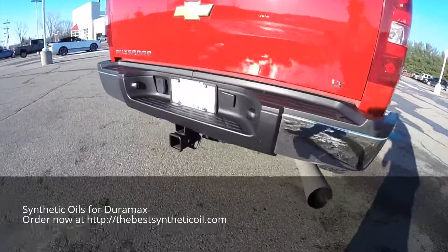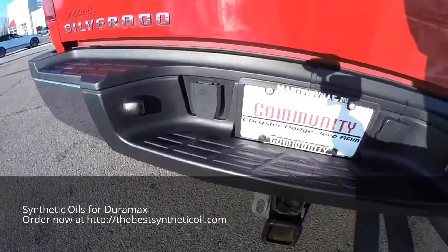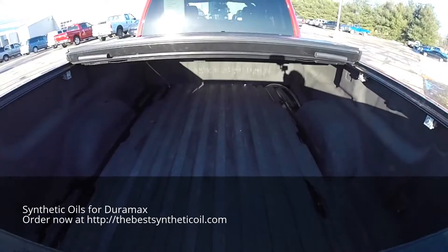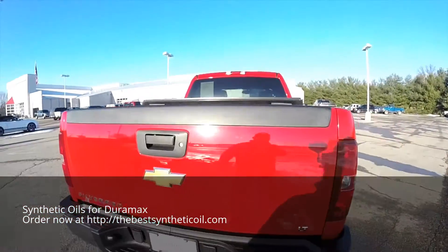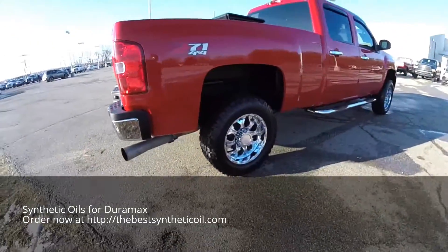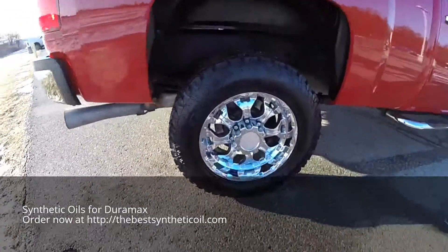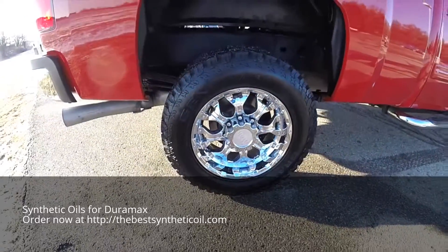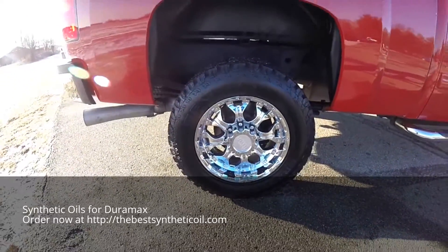It does have the trailer tow group, also has spray-in bed liner, it has the folding hard tonneau cover, and 18-inch General Grabber AT2 tires with 18-inch chrome polished Moto Metal wheels.